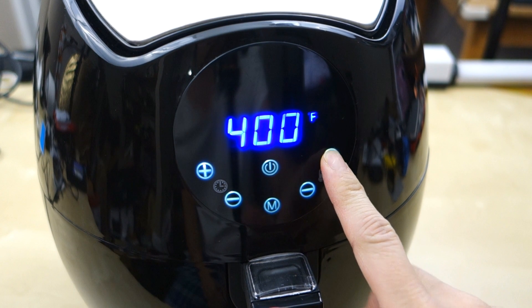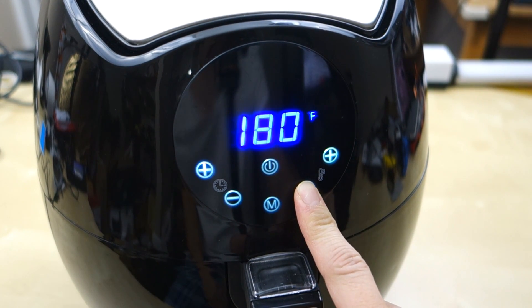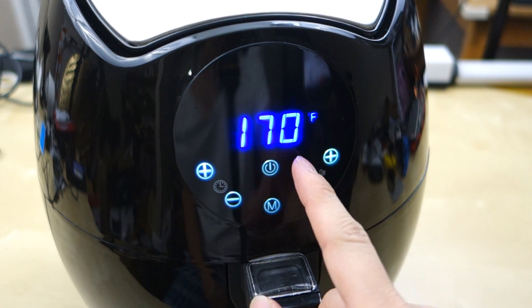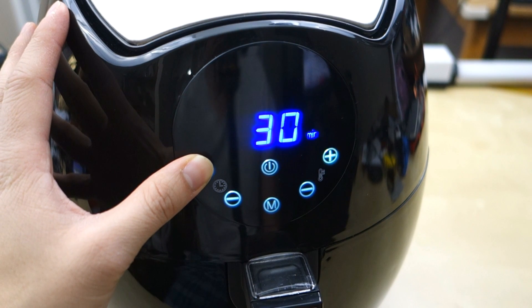You can go all the way up to 400 degrees and as low as 170 degrees. So the temperature range is 170 to 400 degrees. As far as the timer, you can go between 0 to 30 minutes maximum — that's the range if you want to do it manually.